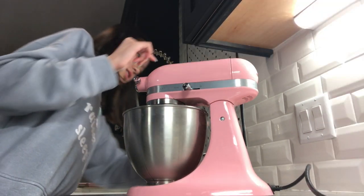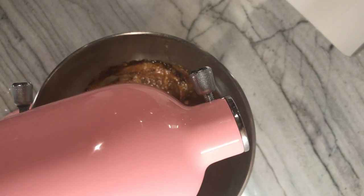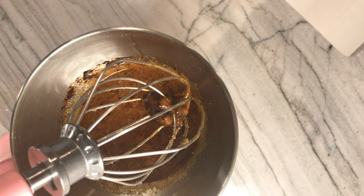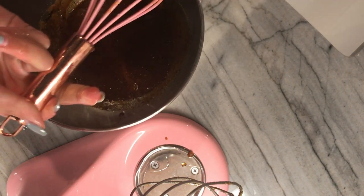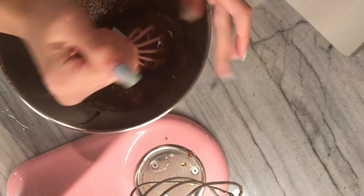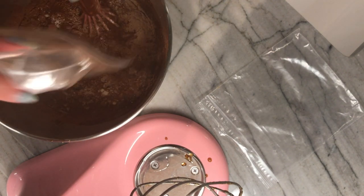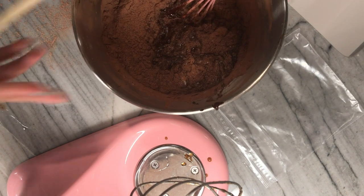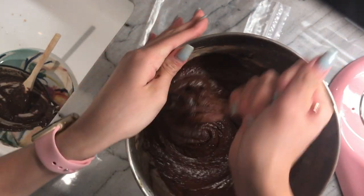Okay, it says do not use an electric mixer — oh no! Silly me, I was trying to make life easy but I just made life hard. Why does it look like that? It's like slime. Okay, I'm supposed to combine the chocolate mixture into my egg mixture. Flour's going in — oh no, I just spilled this everywhere! Okay, I think I've got it all pretty smooth now.